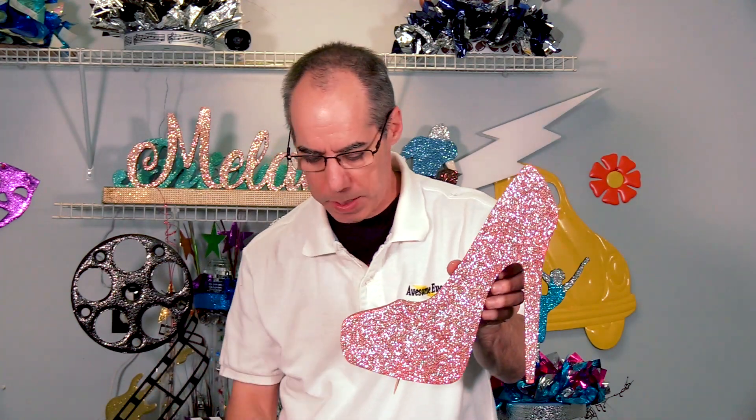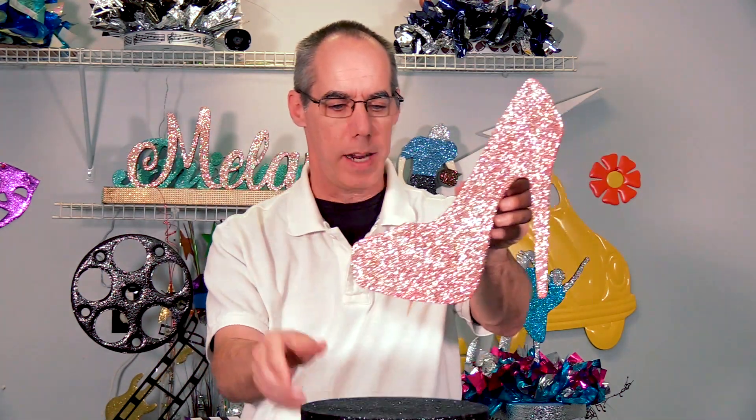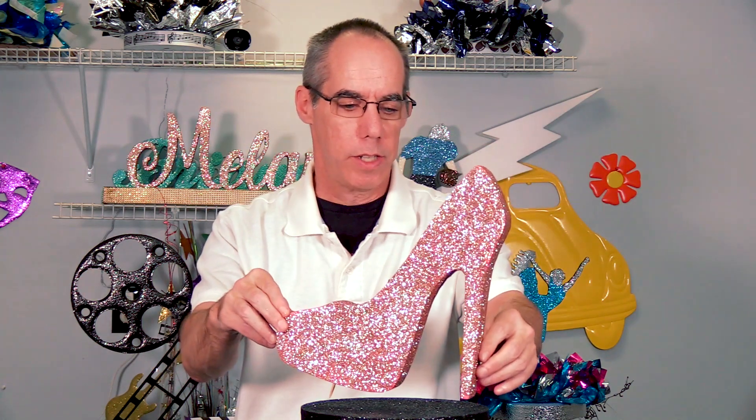The way we sell it on the website, we can sell it to you as individual shoes or we sell it with a base. You can choose your color for the base. Simple assembly on a nine inch base with glitter already on it. We supply you with a little rod — you can just stick it right into the base just like that.